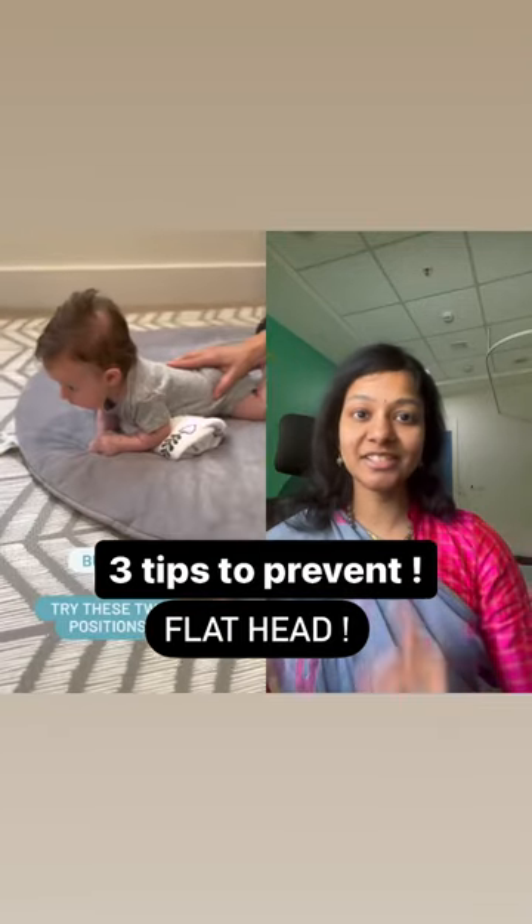Three tips to prevent flat head in your child. First, tummy time. This also helps to strengthen the neck muscles.